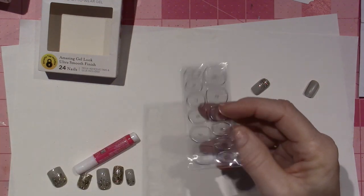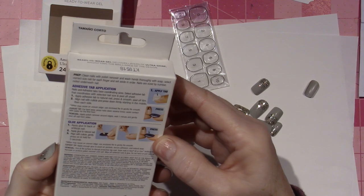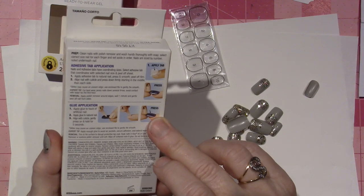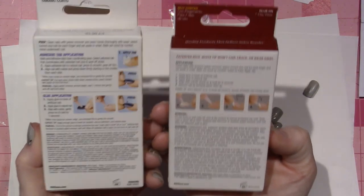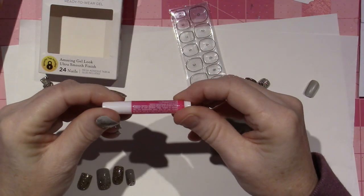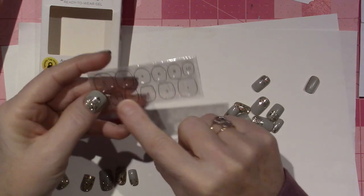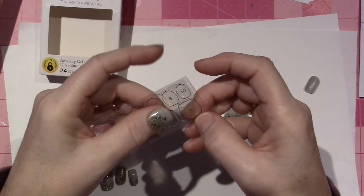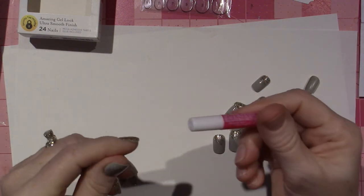I'm wondering if the adhesive tabs are going to be in here. It says 'apply tab' so there are two adhesive possibilities. See, this one didn't come with that — this one only came with the glue. I'm going to use the glue instead of the adhesive. Maya did these when we were doing them together and it was hard to get the little backing off the glue strip, so I just opted for the glue since it worked for me the first time.